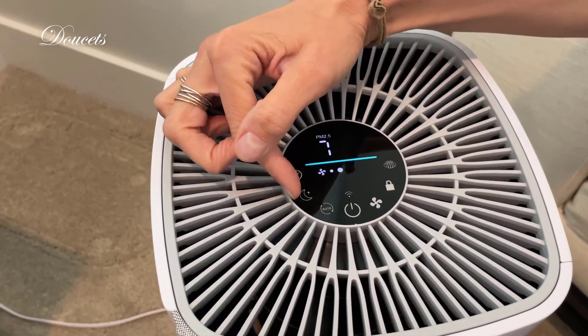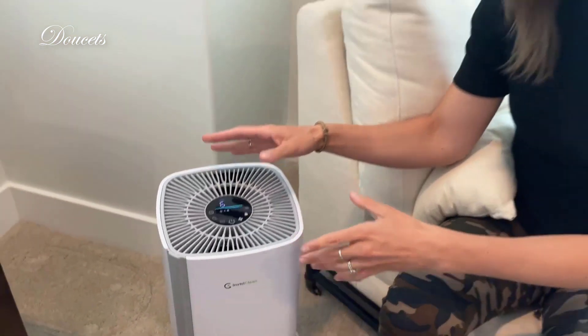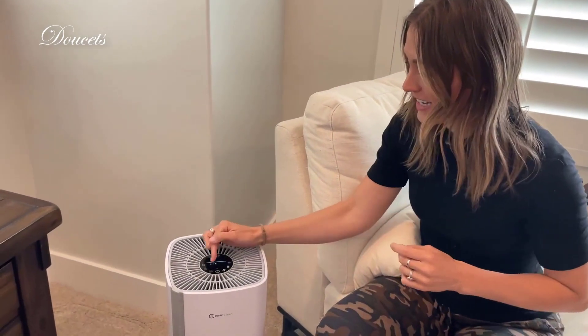You can also go into sleep mode, which I really appreciate. Other air filters I've used, the lights stay on at night, so I'm putting a sock over it in the middle of the night — I even have tape over one of my other air filters that I have in one of my kids' rooms.